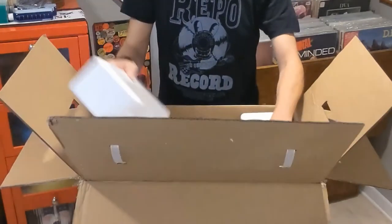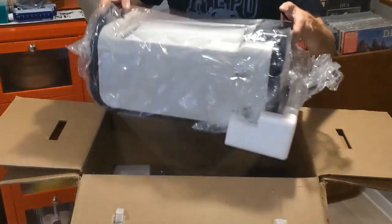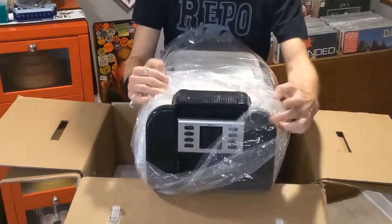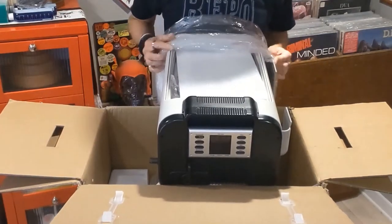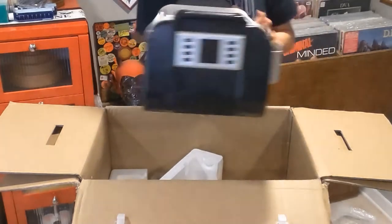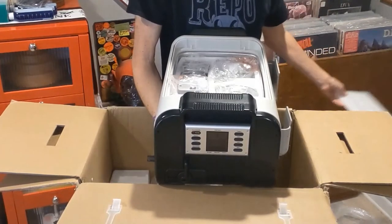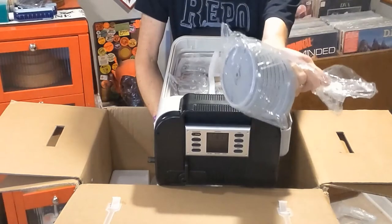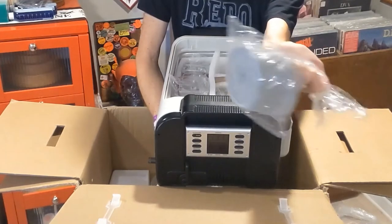Here is the actual unit. Look at her — it's all new and pretty. There is the machine itself, and here is where the records will go to be cleaned. Now, here are the label protectors for the records. These go between each record, and you can stick them together with the double-sided tape circles I showed you. That makes the process easier and quicker.